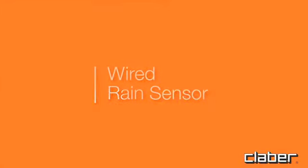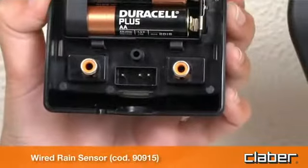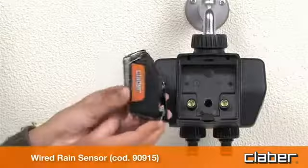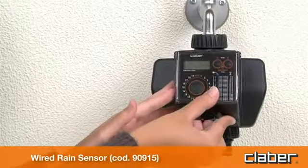For a wired rain sensor, fit the connector of the sensor lead. Check that the 2-core cable enters the timer by way of the slot provided in the rear of the housing.